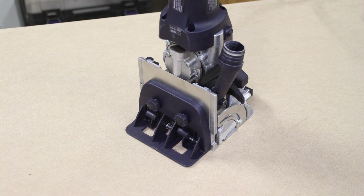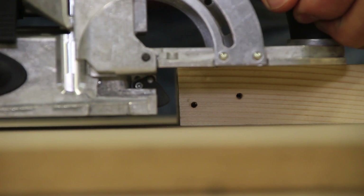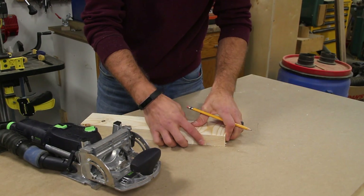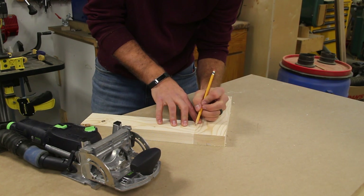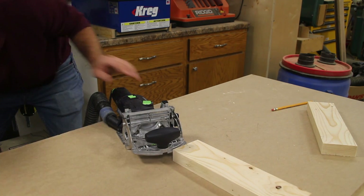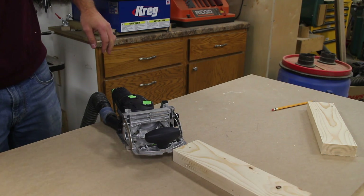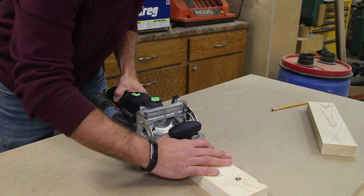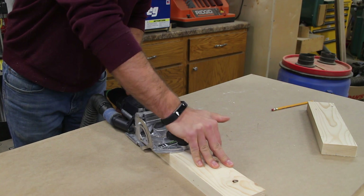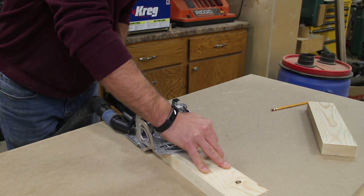I've had the Festool Domino DF500 in my shop for around four years now and it's absolutely phenomenal. It does one job and it does it very well — loose tenon joinery. It's quick, accurate, reliable, and has the Festool quality and precision you expect from the brand. The accessories available are a must-have if you do that type of work. The dust collection is great — Festool is always known for high-quality dust collection, and they really think about the hazards of dust on the job site, leaving the operator with minimal cleanup.